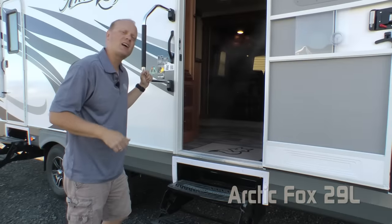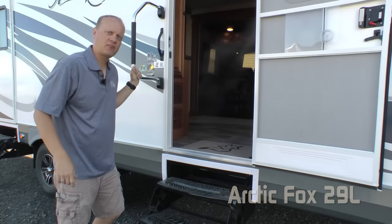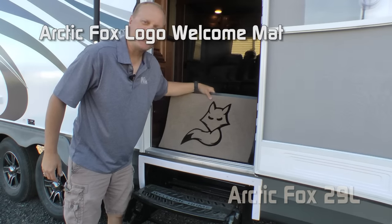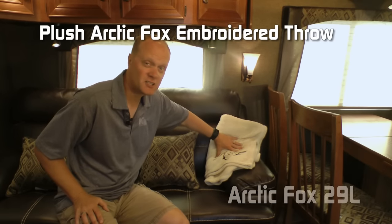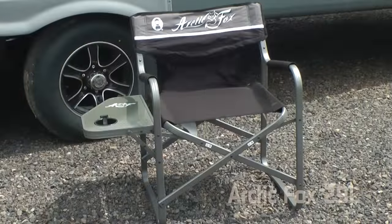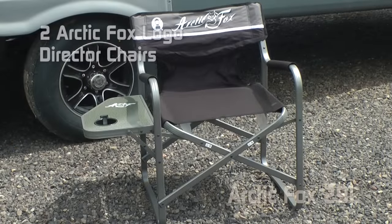On the way in, let's talk about a few of the personalized touches in the Arctic Fox. Starting with the welcome home right here on your front steps — the Arctic Fox embossed entry mat, embroidered plush Arctic Fox throw, magnetic dry erase board. Every Arctic Fox travel trailer and fifth wheel comes standard with two Arctic Fox logo director's chairs featuring a side table and cup holder.